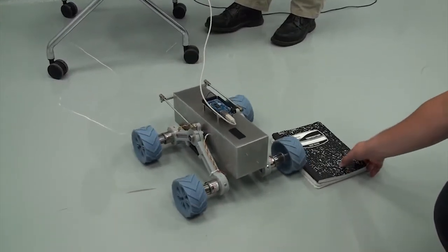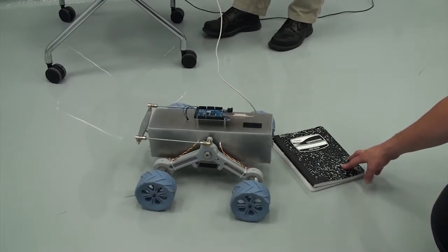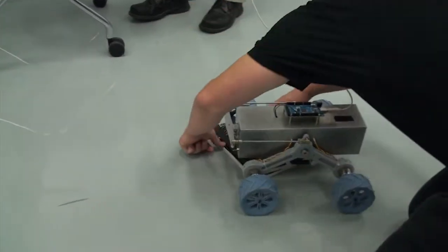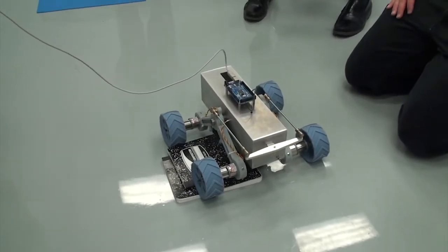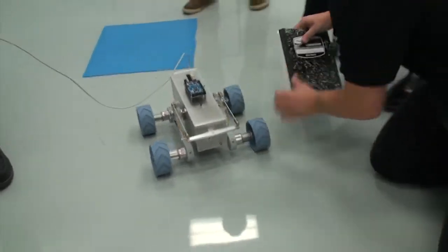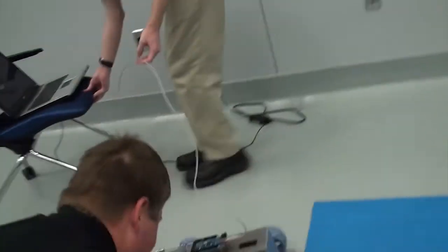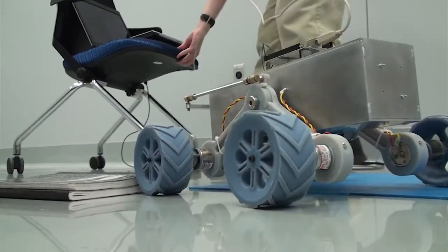Let's go down. Let's go down. Let's go down.